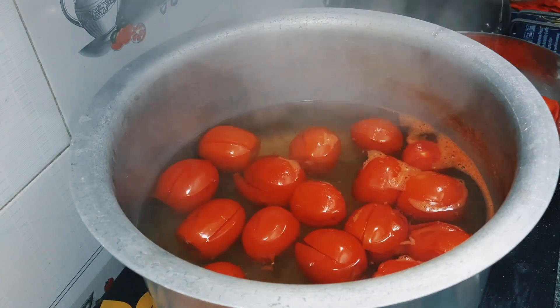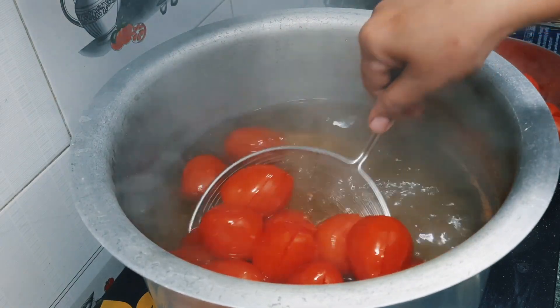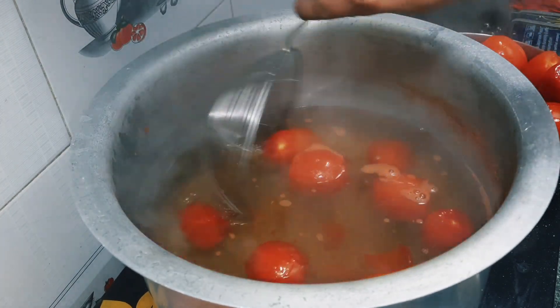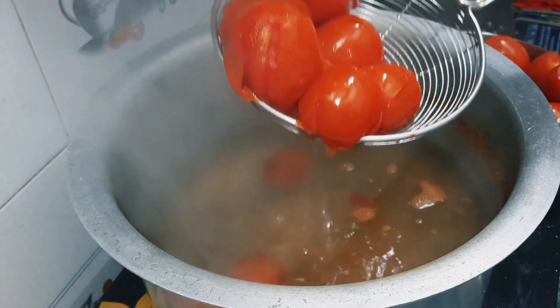We will add all the tomatoes in the water. If you want, you can also boil the tomatoes. We will add all the tomatoes.